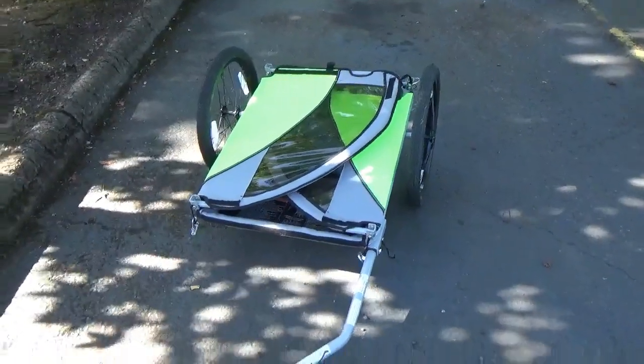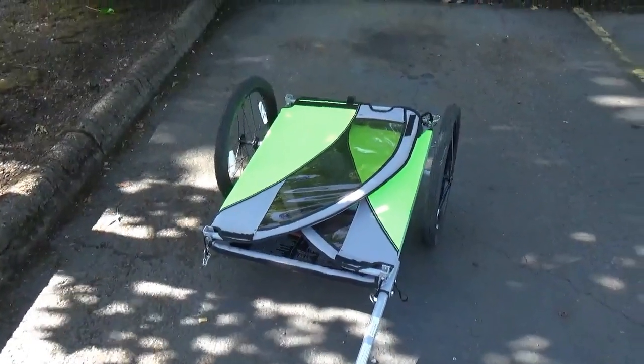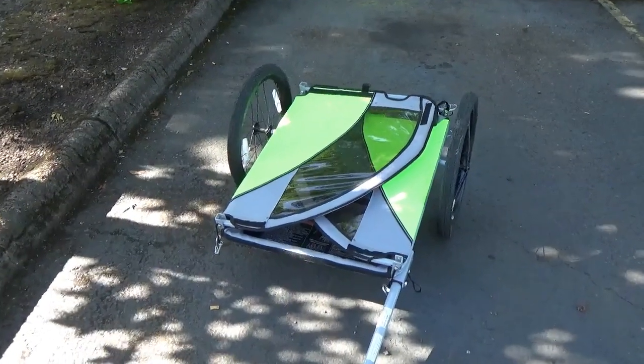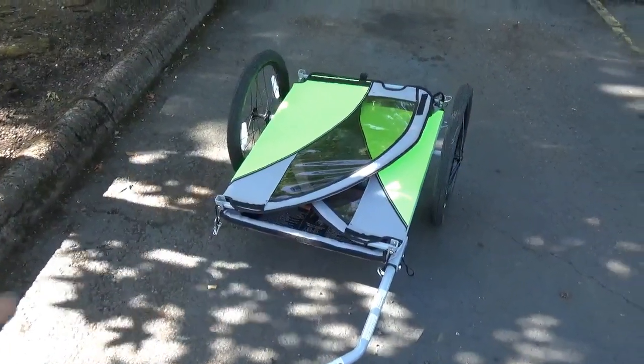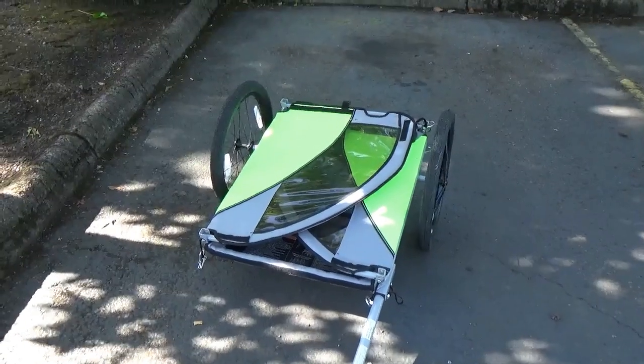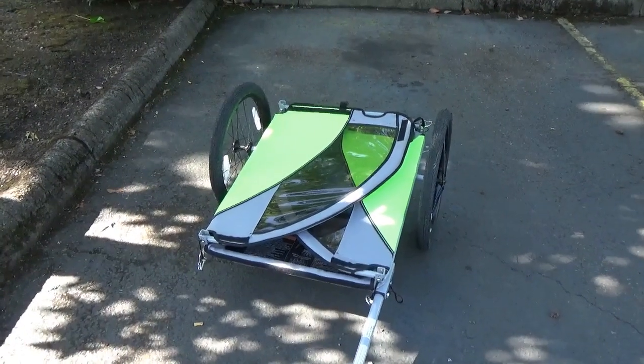If you wanted to, you could tow it around flat like this, and you could probably mod it into a cargo trailer pretty easily. You could take the kid carrier off and you've basically got a flatbed.